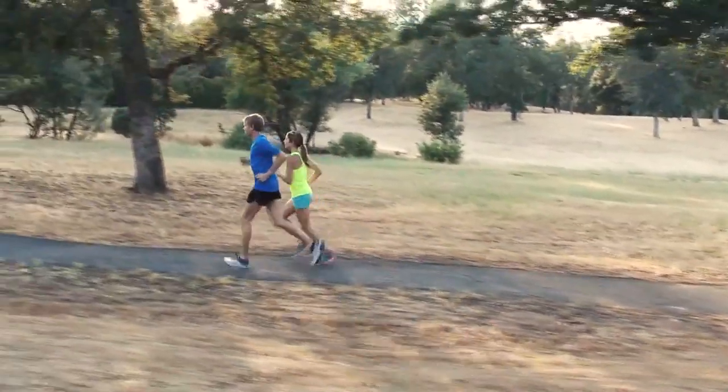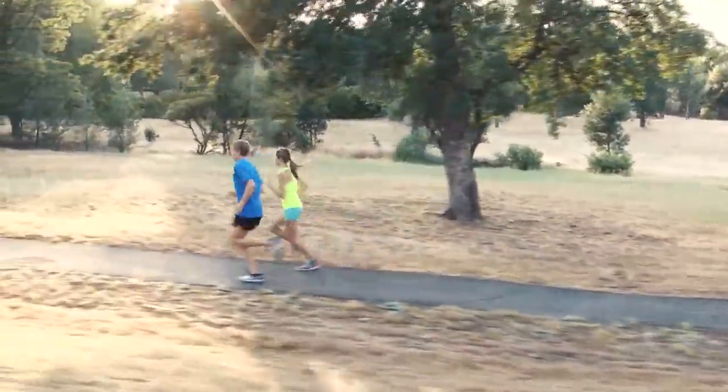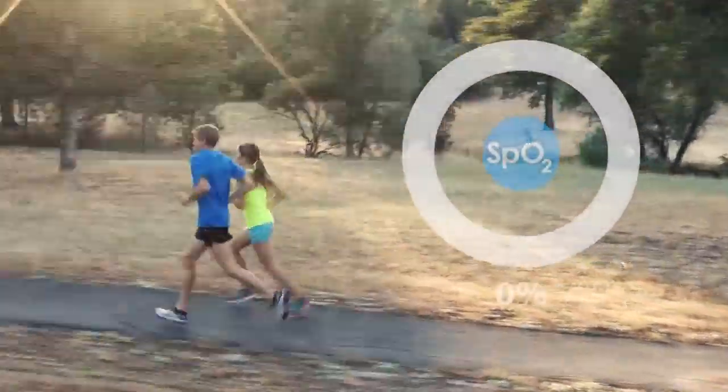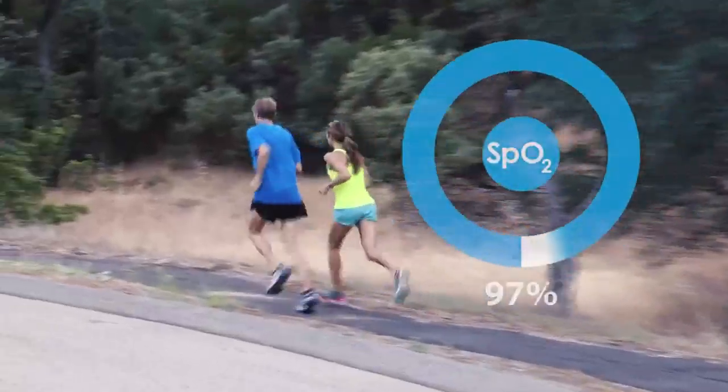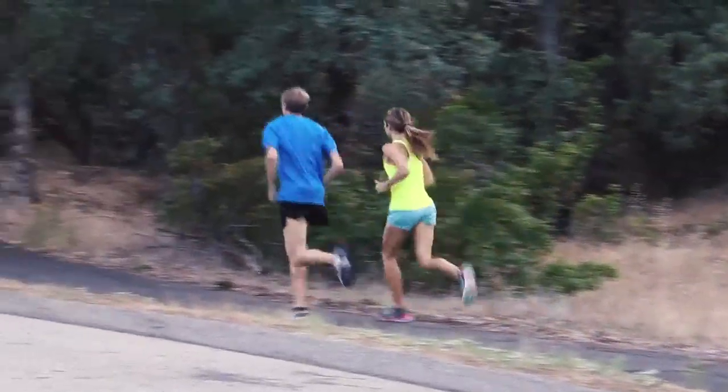Oxygen saturation is an important metric to measure for many athletes because it informs them of their level of oxygenation. Proper oxygen delivery to tissues and organs affects energy metabolism, blood pressure, and muscle function.